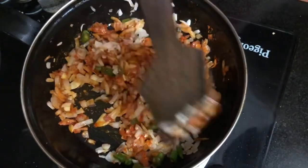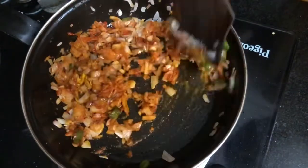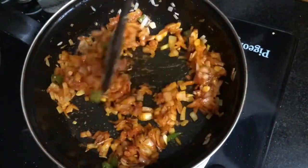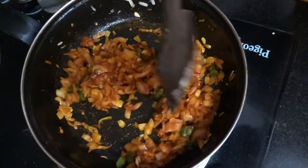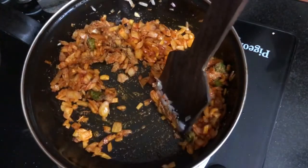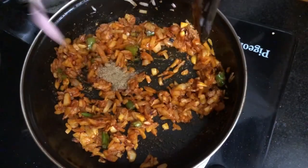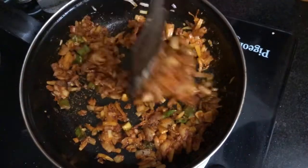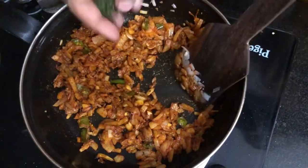Now we add the caramel. 1 teaspoon of salt and 1 teaspoon of garam masala. Put it in the pan.